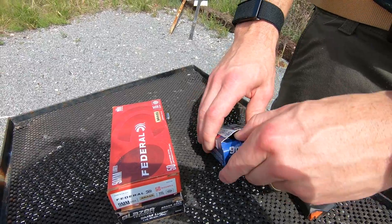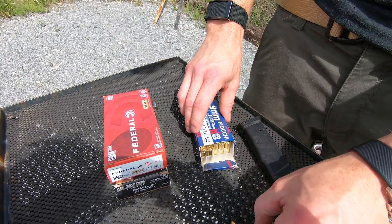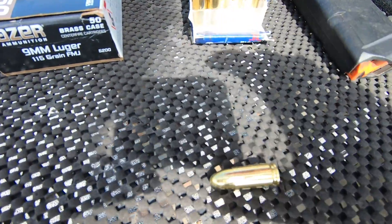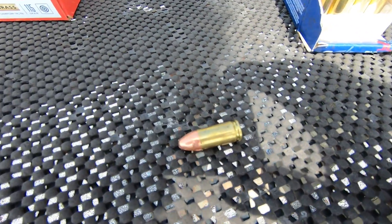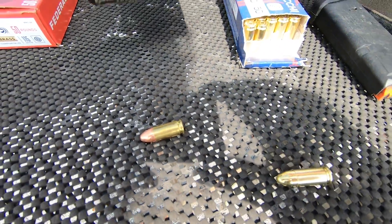In my opinion, the only one that's a true FMJ would actually be the Fiocchi. They use kind of a brass jacket — you may also see copper. But these Federal ones I would consider just to be a basic copper wash or copper-plated bullet. It is different, and I'm going to explain what the difference is.